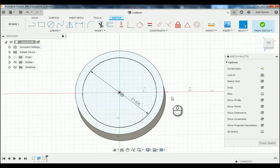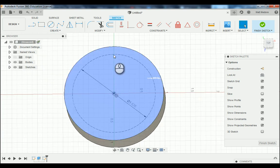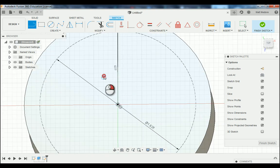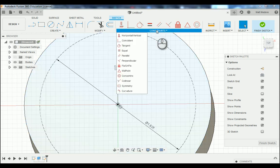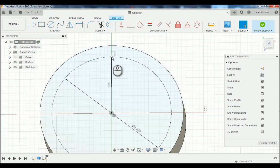Next, we want to orient our very first bolt hole at the very top of our part. So I'm going to add in a construction line going right from the center location and snap it to the construction circle. Notice that Fusion 360 automatically entered a vertical constraint. If yours does not have that, you can add it in by going up to constraints and down to vertical constraint. This is essential to get your first hole located at the very top of the part. We're going to change that line to a construction line by clicking on it and pressing X on the keyboard.